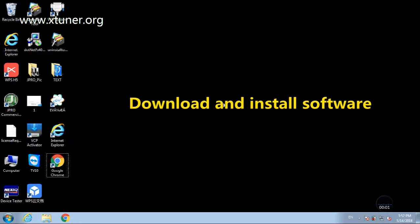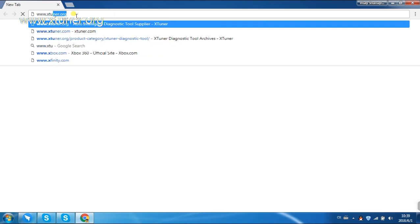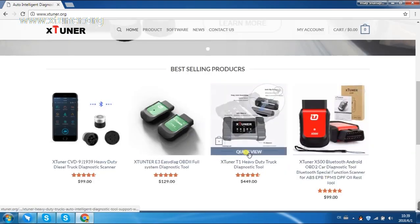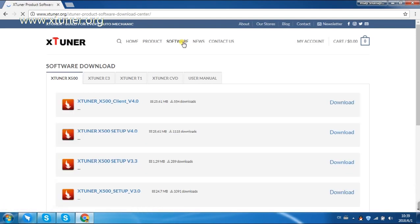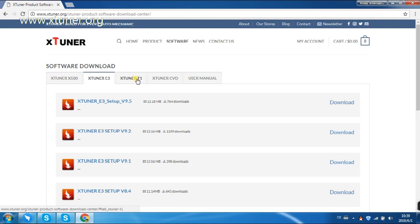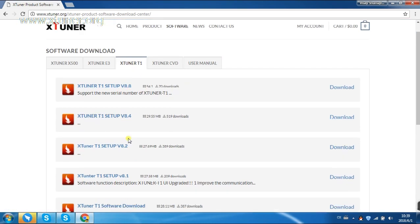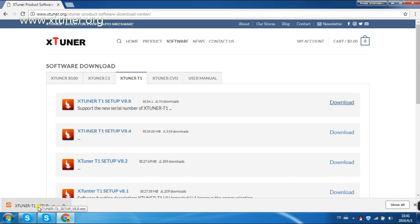For software download, first click on the X-Tuner official website at www.xtuner.org. Go to the software center and find the X-Tuner T1 software. Make sure you download the latest version and click Download. It will need a couple of minutes to save the software, so please be patient while waiting.